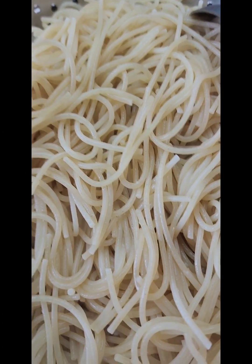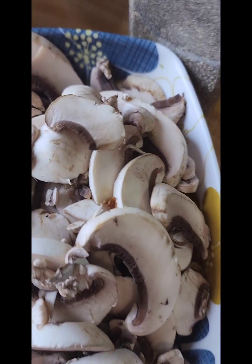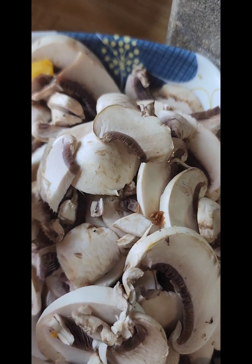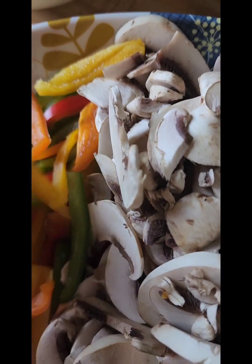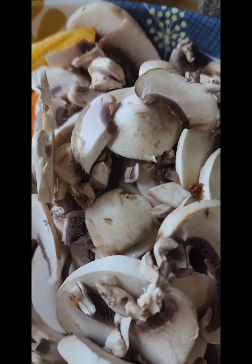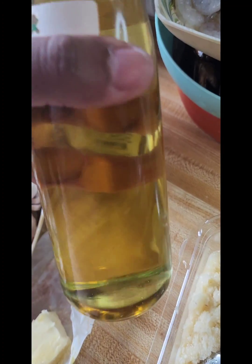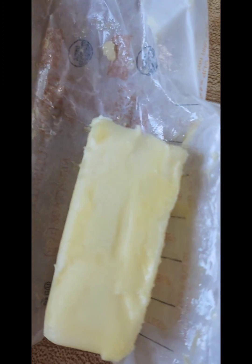My spaghetti is already boiled, so we're going to put this together and fry it up with some veggies. I have some chopped mushrooms, some colored pepper — orange, green, and red. You can use whatever veggies you have or whatever you like. I also have some chopped fresh parsley and some garlic. We're going to need a little bit of oil — you can use avocado, olive oil, or whatever you have at home — some black pepper and a little piece of butter.